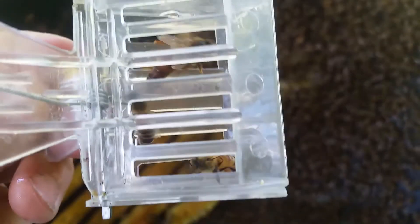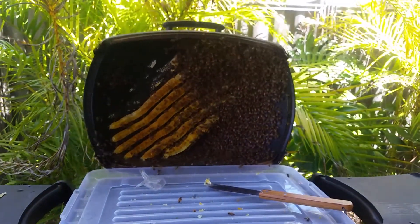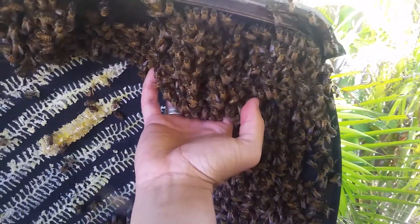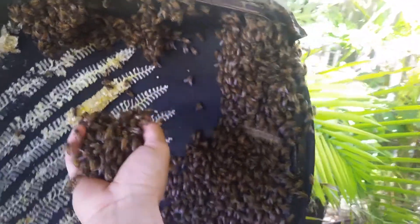Leave the box here overnight perhaps, and come and collect them either later tonight or tomorrow sometime — and we've got a new hive, let's do it! Queen's caged, so it's just a matter of getting these guys in the box — handfuls at a time. There's a fair amount of bees here.